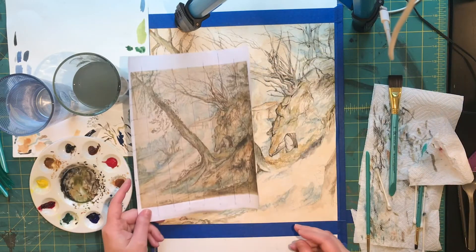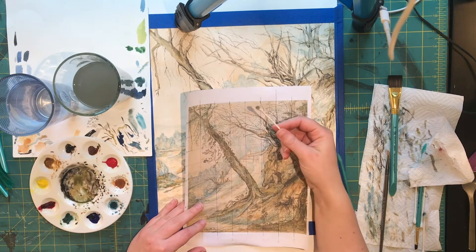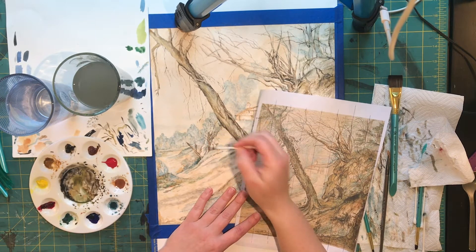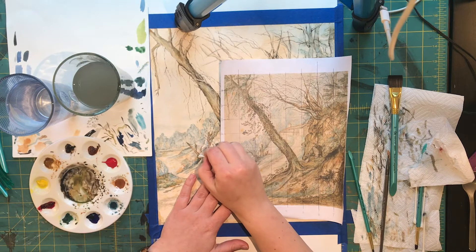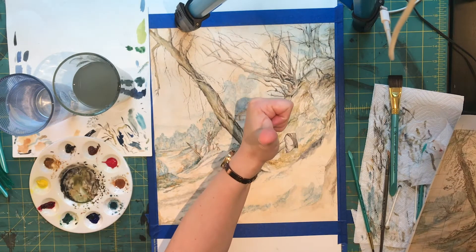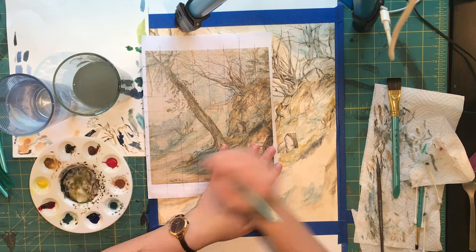Fair warning — I did not film every single step here. Right now I've got all the branches basically blocked in. I'm going to show you how I use the Q-tip. In the midground, those little small trees, I think the contrast is too high. So I just dab water on the Q-tip and then kind of push and lift, not trying to pull too far. That allows me to really soften up areas that want to be softened. It's also wonderful if you've got a wet edge that's dried — you can use the Q-tip to soften that up. Now I am back to the foreground making this rooty, rocky cliff look rooty and rocky enough.